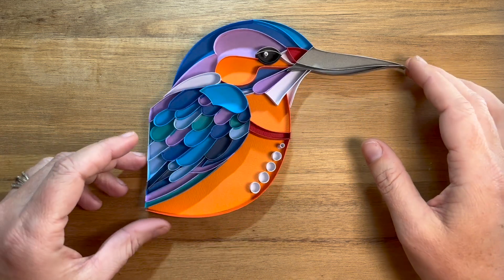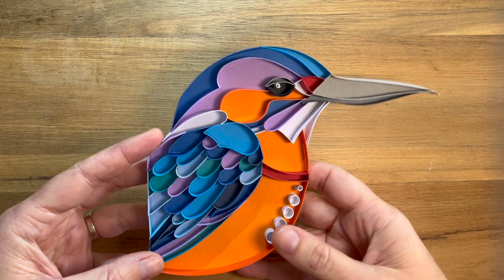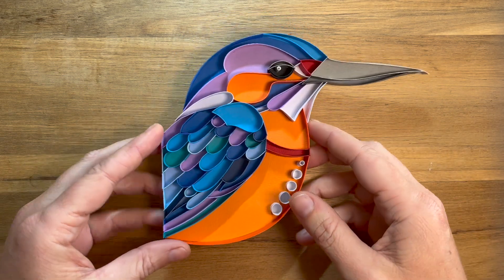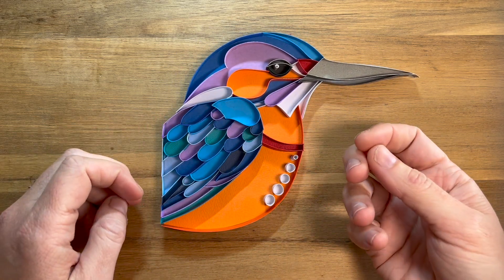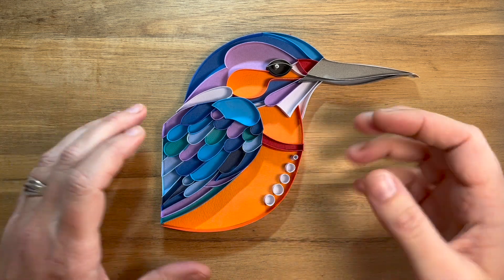I've got Kyle the Kingfisher here and the particular types of papers I've used within him are actually thicker cardstock type paper. For the majority of my work I like to use thicker type stock, which is generally just a bit thicker than your normal everyday printing paper.